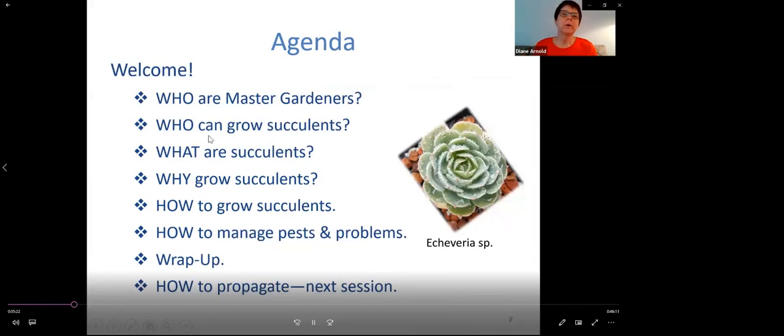Let's take a look at exactly what we're going to cover in the next half hour. I've already covered who master gardeners are. We're going to talk about who can grow succulents — you're going to be surprised. Then we need to understand just what are succulents and what makes them special. Why grow them? How do you grow them well? There are some fundamental skills that, if done well, will give you a good experience with succulents. And then we'll cover pests and problems.